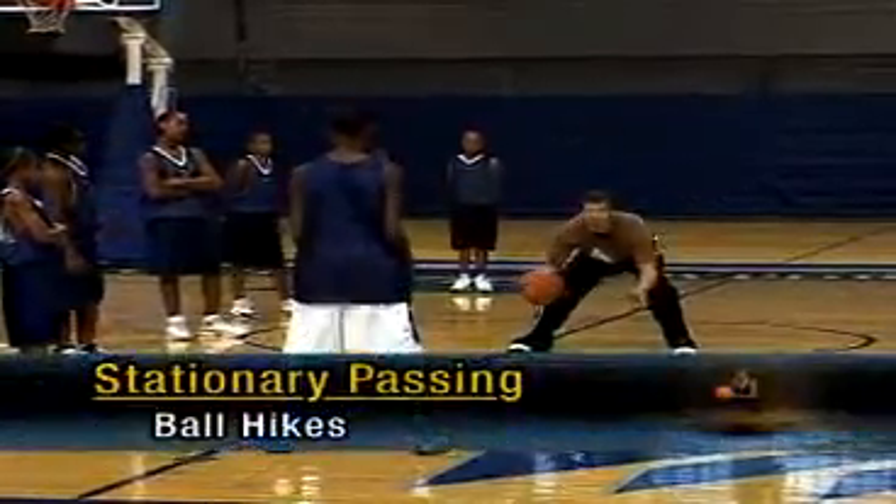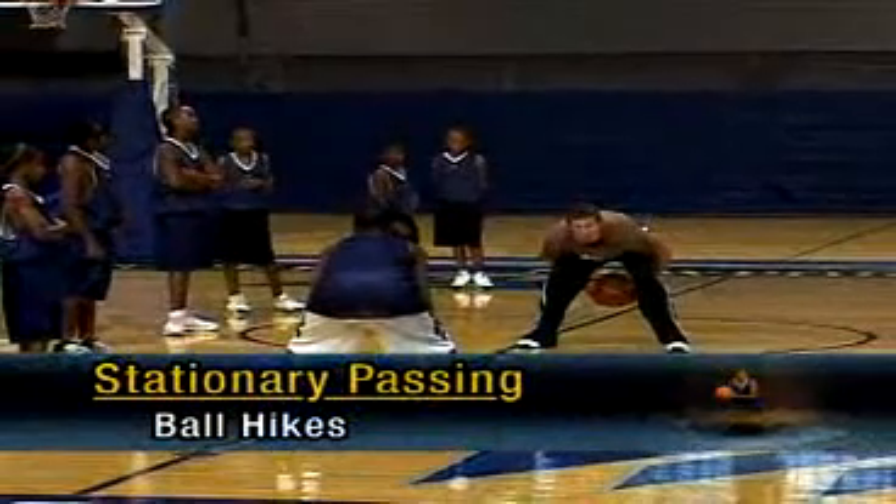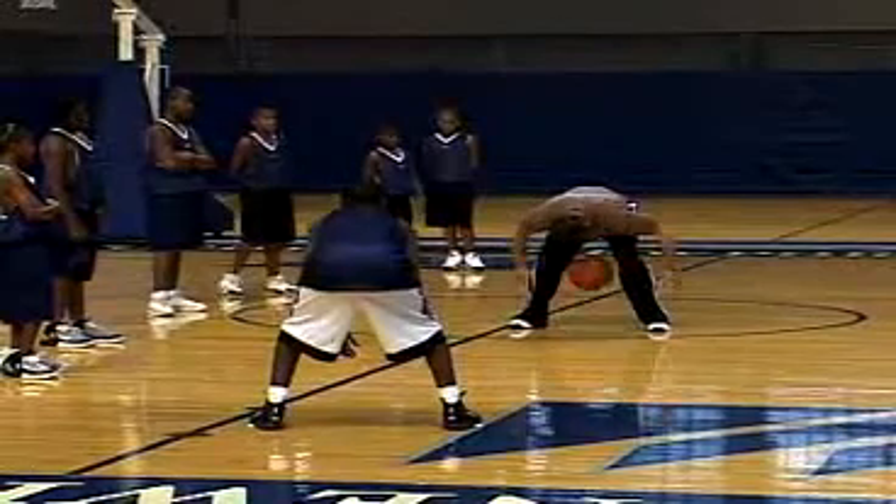I want to drop my hips, and I want to go two in the front, two in the back. We go form, pass.